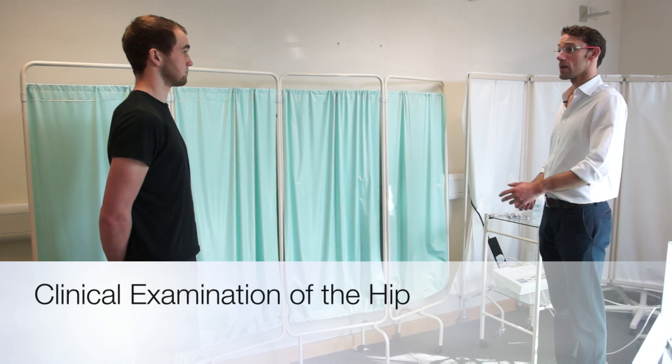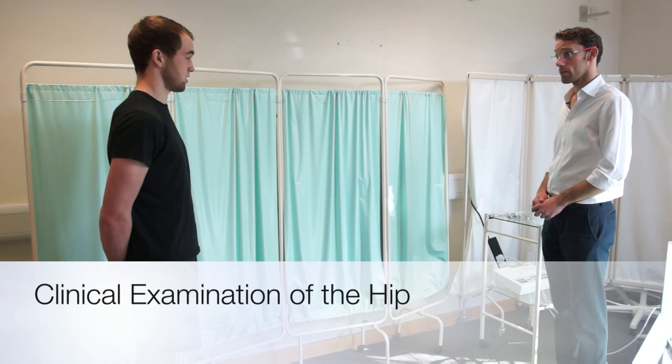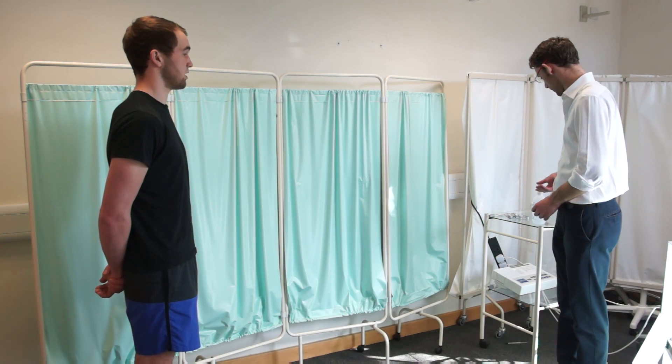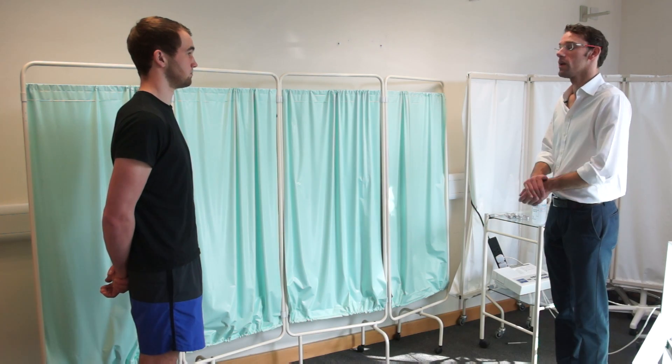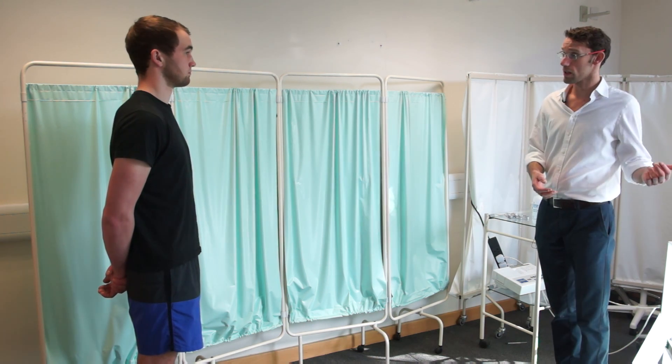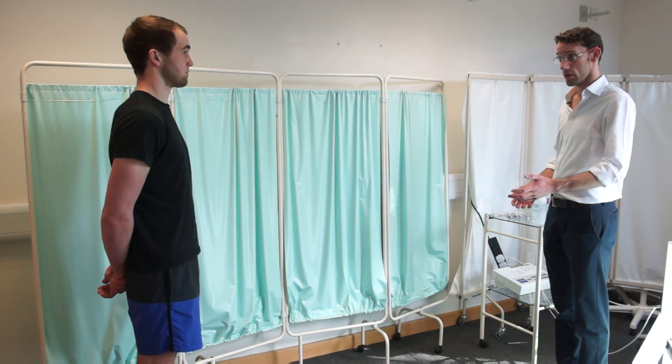Hello, my name is Dr. Gill. I'd like to do an examination of your hips today, if that's okay? That's okay. Before we start, can I confirm your name and date of birth? Fall landing, 21st of the 12th of 1991. Excellent. So to start off with, we're going to have you walking up and down, then we'll measure your legs and we'll get you to do some movements of your legs. Is that okay? That's fine.